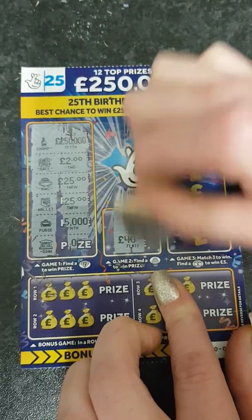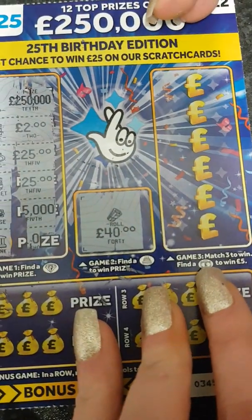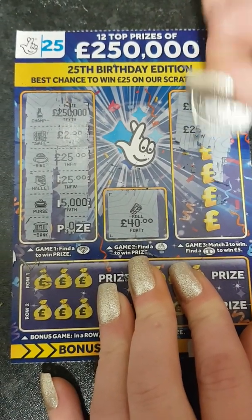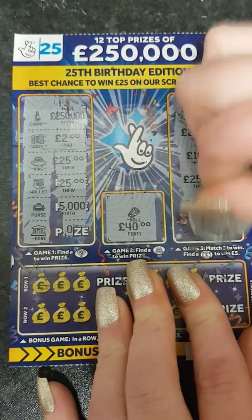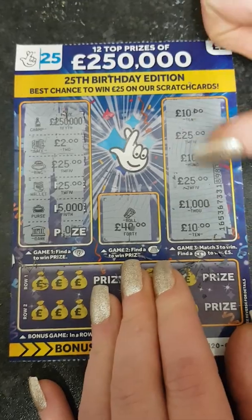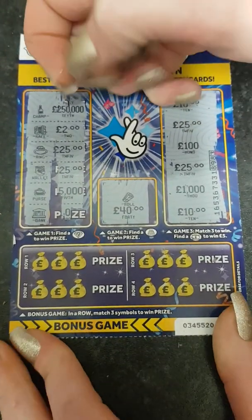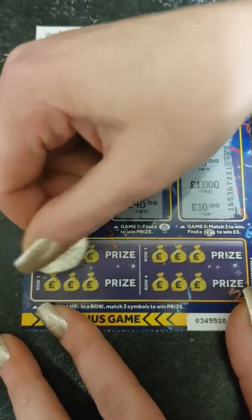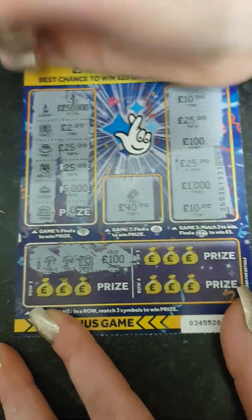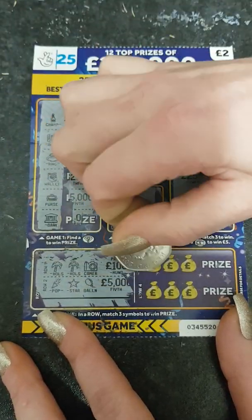Game Two: a little birthday cake and it's a roll — no win. Game Three: match three to win, need to find three pound signs to win five pounds. Scratching them all off — no win on that section either. Moving to the bonus game at the bottom: match three symbols in a row to win. Row one gives a hot dog, a little tree, and a camera — no win. Row two gives a pop, a star, and a balloon — no win.